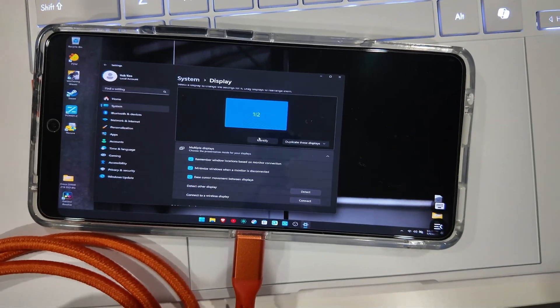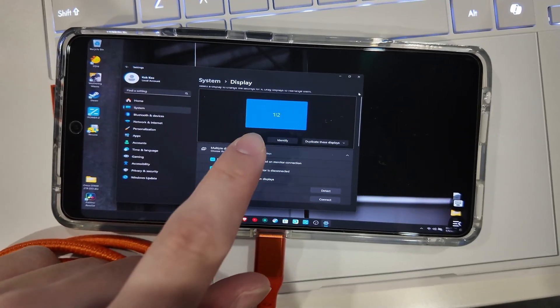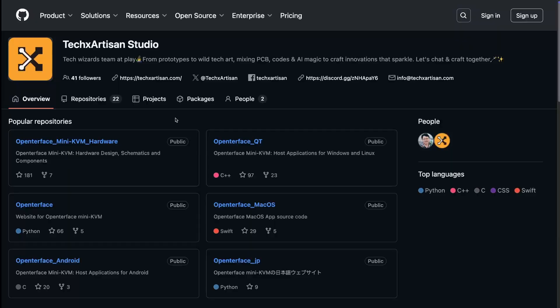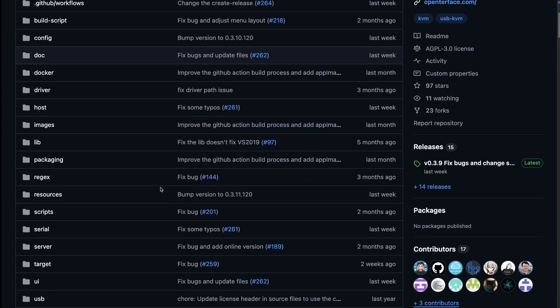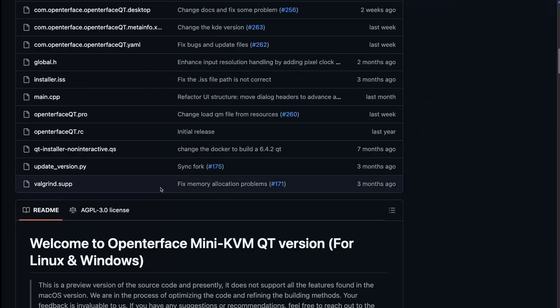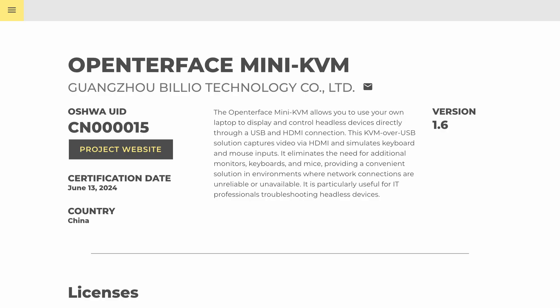The OpenTerface Mini KVM also encourages tinkering with the device. This project is so open source that the entire PCB, all of the components used, and the source code are available on their GitHub repo. It is even certified by the Open Source Hardware Association.